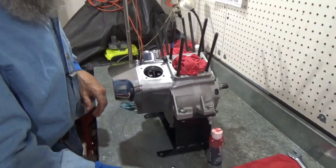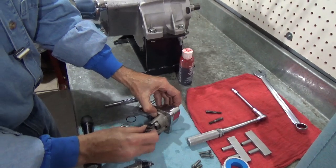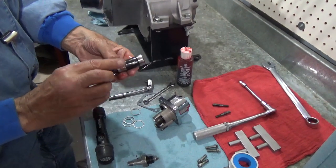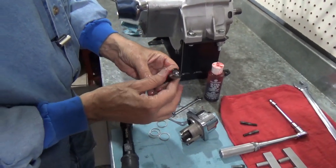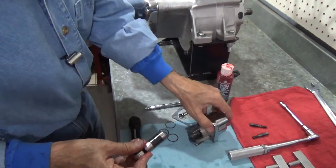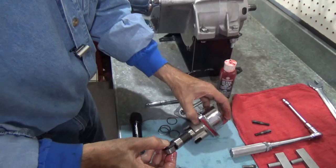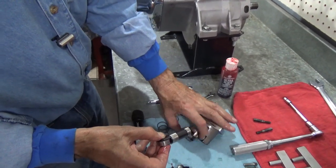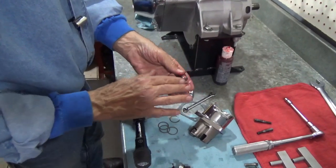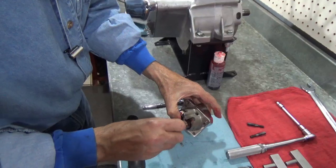Now there's the rear lifter block. Doing the front one is a little different and this calls for another one of my cool tools. I've been getting a lot of comments on my tools — where do you get them? These are common tools that you can find; all the major suppliers have them. It's hard to justify the expense unless you're going to do this a lot. I did it a lot for a long time and I'm also a tool freak — I probably would have bought them anyway.